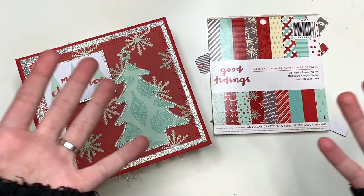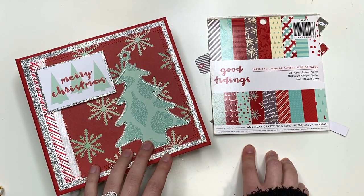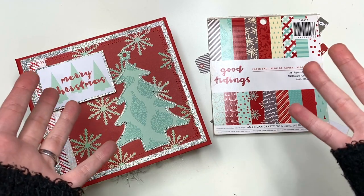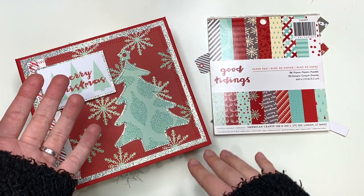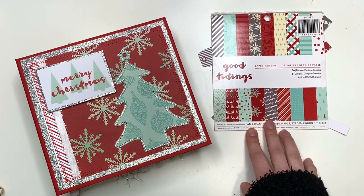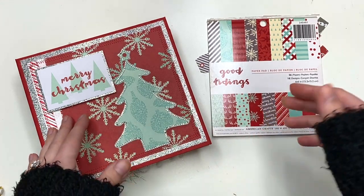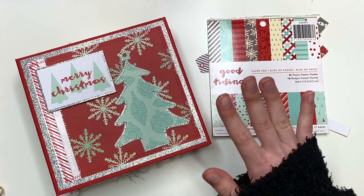Because once they're gone, they're gone. I was also thinking that maybe I could just start cutting up some 12 by 12 sheets — you could cut up a 12 by 12 and get four six by six sheets, and maybe make like four albums if it's a 48-sheet pad. I also want to eventually use up my six by eight paper pads as well, so that's been a lot of fun.